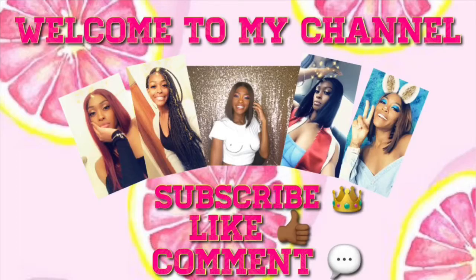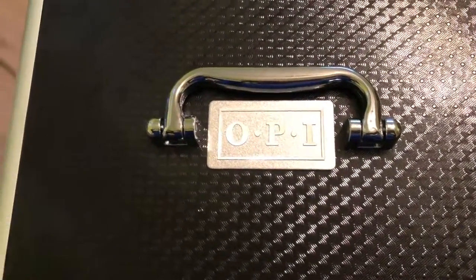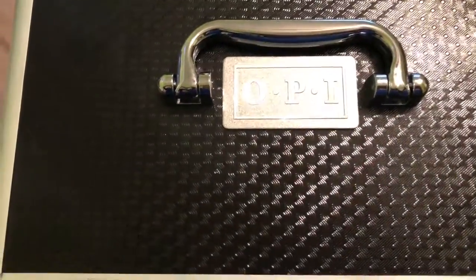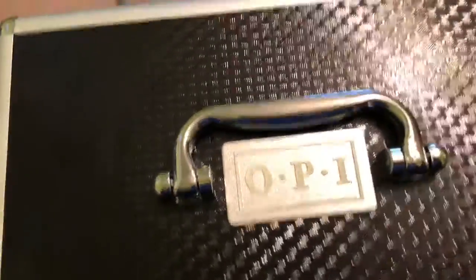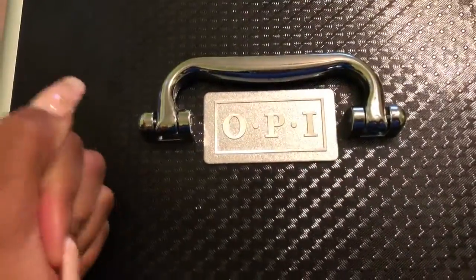I'm gonna tear this camera up — I'm gonna throw my phone because this is my third time filming this video about what's in my kit. For some reason it keeps turning the video sideways and I don't know how to prevent it, so we're just gonna hope and pray that it's fine this time.